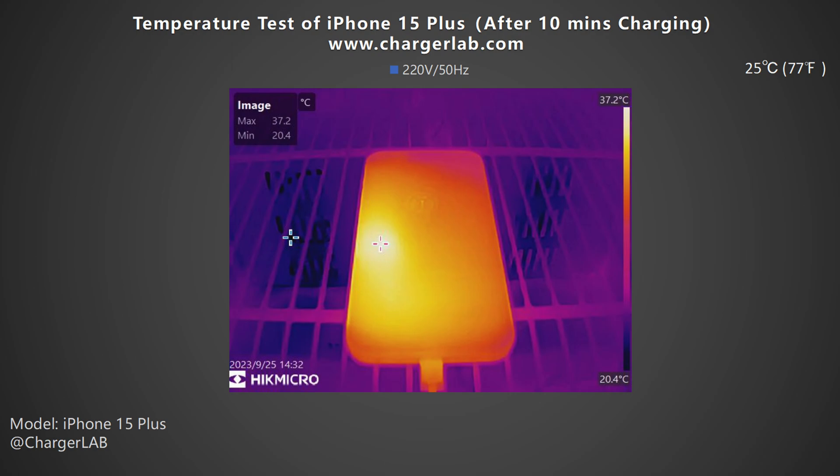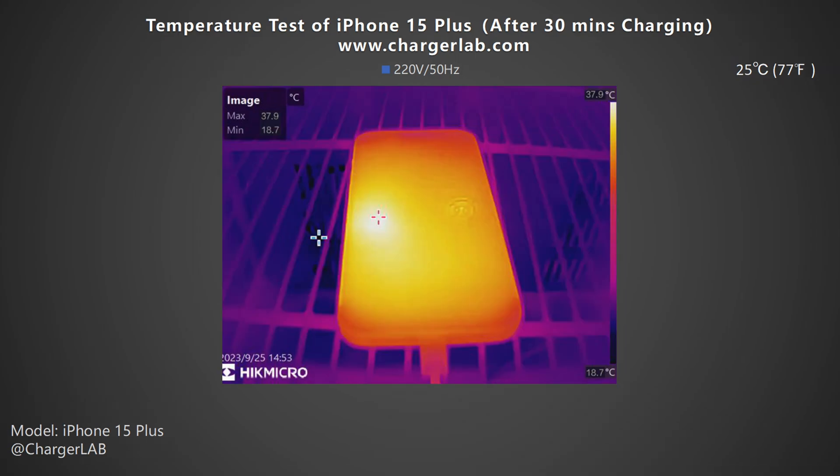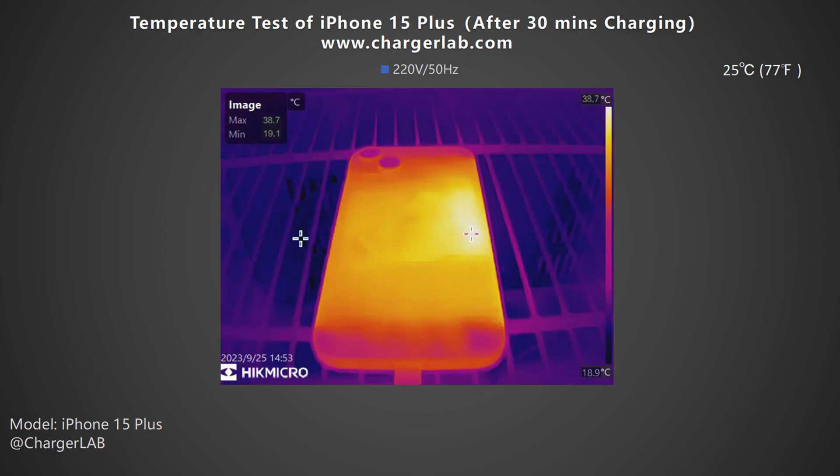We also placed the iPhone 15 Plus into a 25 degrees Celsius thermal chamber throughout the test, and recorded the highest temperatures on the front and back at three different time points. After 10 minutes of charging, the highest temperature on the front is 37.2°C, and the back is slightly higher at 38.3°C. After 30 minutes, the front increased to 37.9°C and the back is 38.7°C.